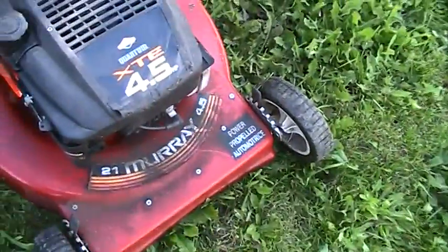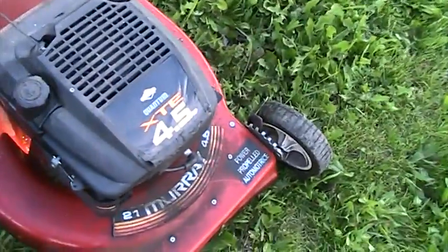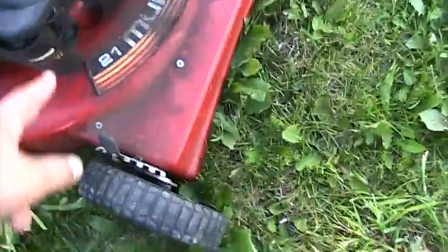It's a Murray Quantum XT 4.5 horsepower. It's been primed three times, hasn't been started in one week, choke is on.